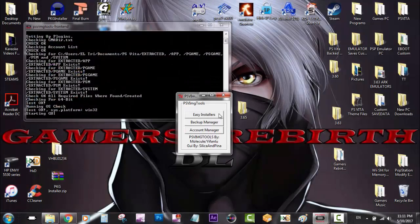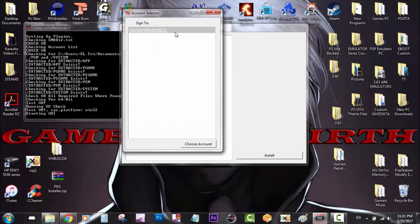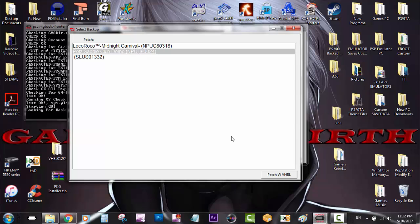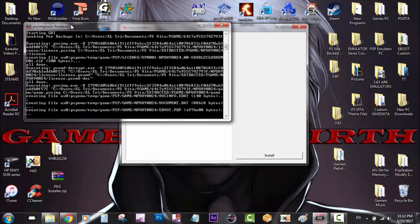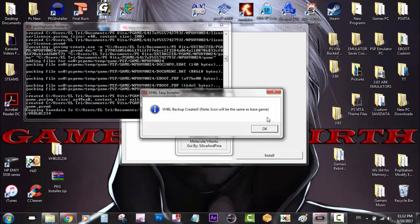So we run the tool. We go to easy installers. Now if you already have VHBL, we select VHBL again and click install. Then we select our profile — Gamer Rebirth DL — and then you're going to select your patch game that was previously patched during the installation. So we select patched with VHBL. You can see it's going to make some modifications to the game, and then we're going to get VHBL backup created. We click OK and close that out.